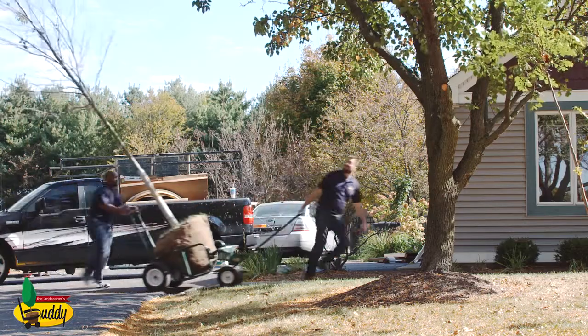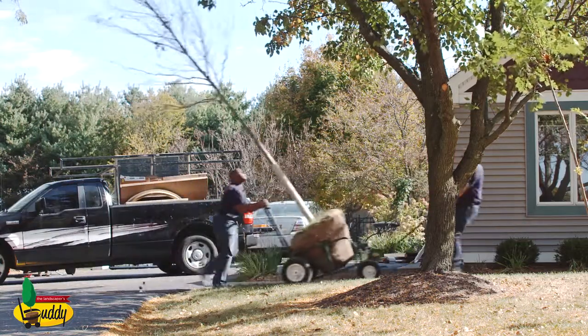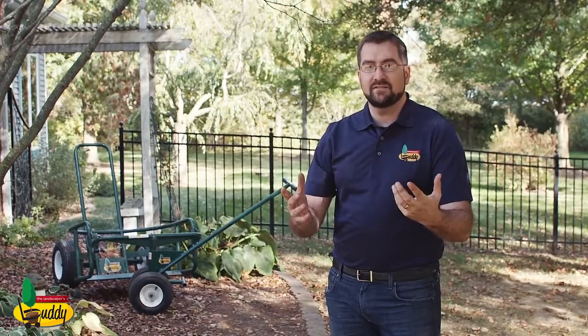It's made in America, it's a great labor saver, it also saves your back. It allows you to move trees, boulders, hardscapes, and limitless other items with very little labor and very little strain.